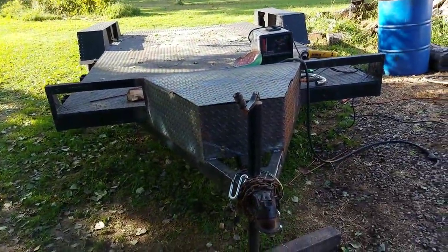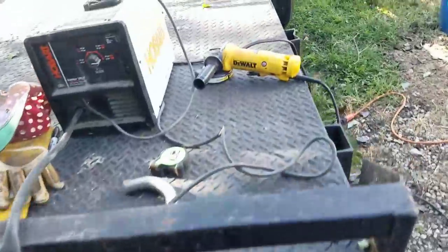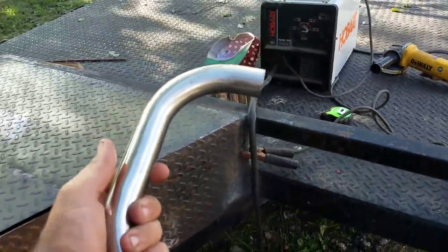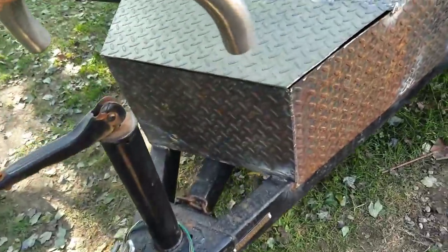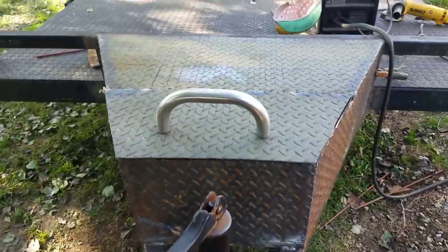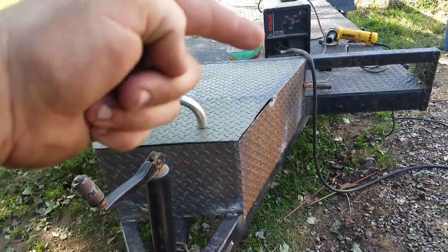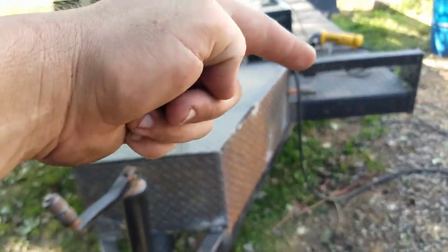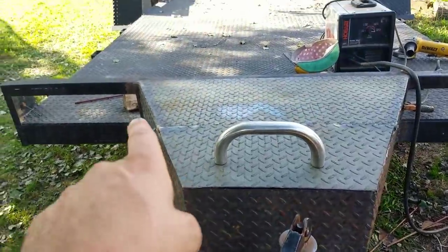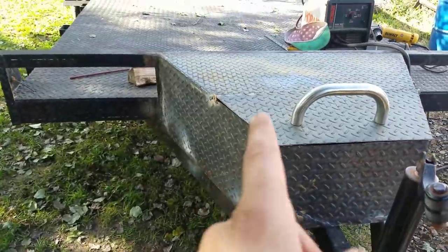I just got the tongue box done — well, it ain't completely done but it's done enough for today. This came off my old smoker. I think I'm gonna incorporate it somewhere about right in there. To open that lid, it's 24 inches from the stop plate to the tongue up here, 16 inches across the front, and I think it's 40 inches across the rear. It's 11 inches deep.